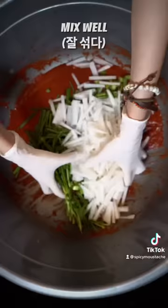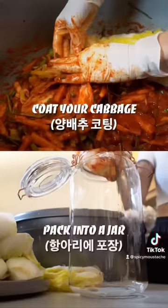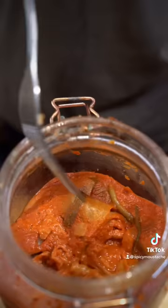Add the onion and cook it. The onion is hot.